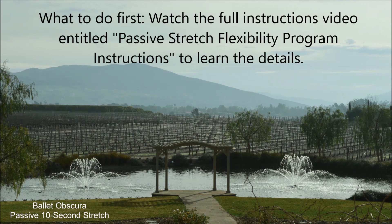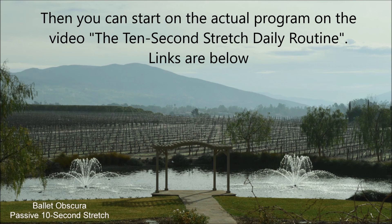What to do first? First, watch the full instructions video entitled Passive Stretch Flexibility Program Instructions to learn the details. Then, you can start on the actual program on the video, the 10-second stretch daily routine. The links are below.